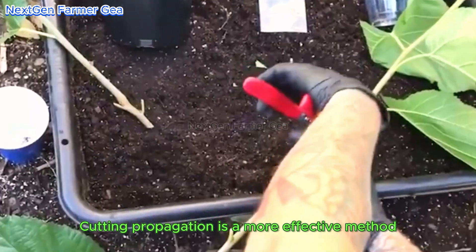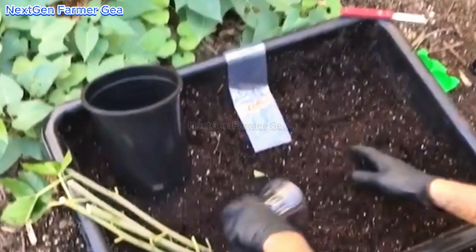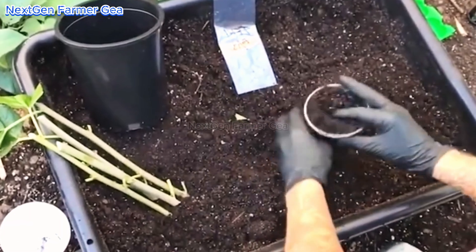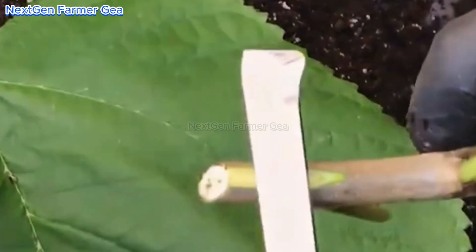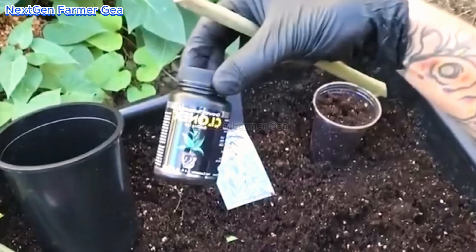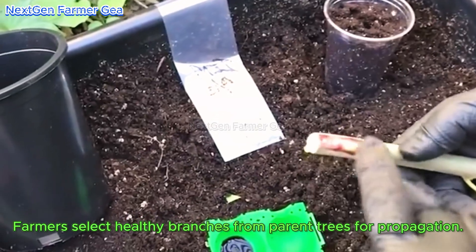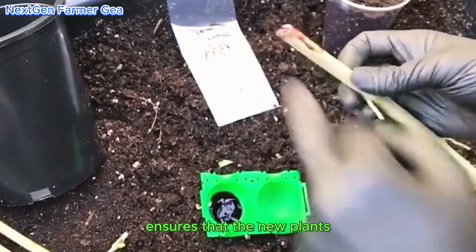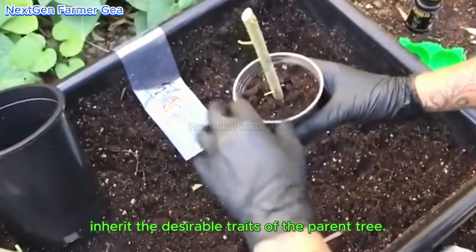Cutting propagation is a more effective method for large-scale cultivation. Farmers select healthy branches from parent trees for propagation. This method ensures that the new plants retain the desirable traits of the parent tree.